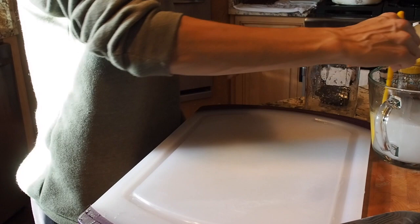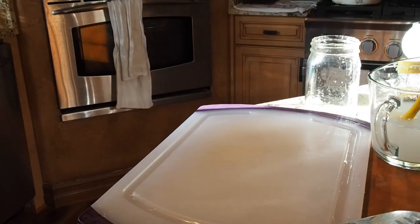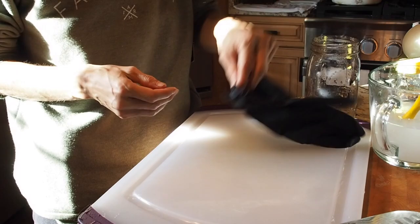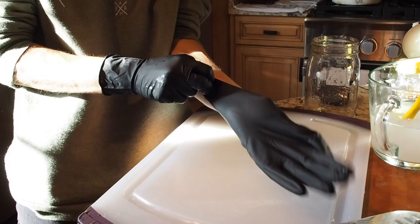One cup probably would have been enough but I'd rather be safe than sorry. Now one thing you need to be sure of is to get some nice gloves — these are just nitrile disposable gloves. When you're working with hot peppers, especially ghost peppers which are super hot, you really want to protect your hands.